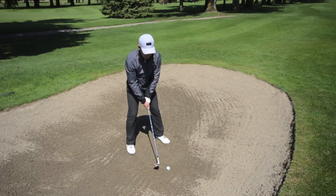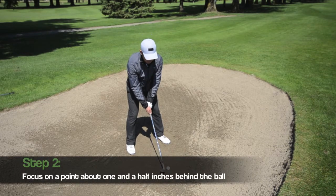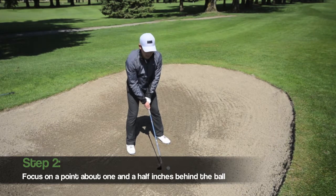The second thing would be to choose a focal point about one ball width behind the golf ball. For illustration purposes, I'll draw a line in the stance.